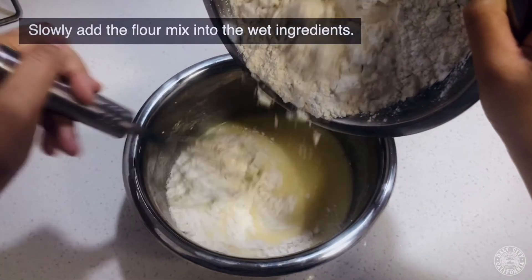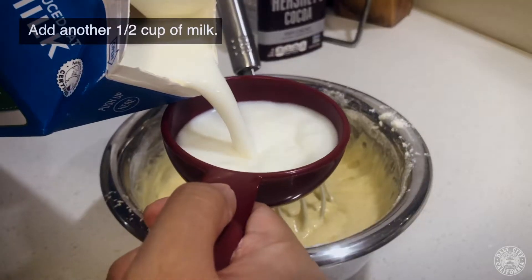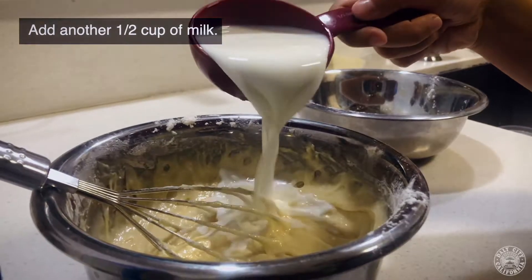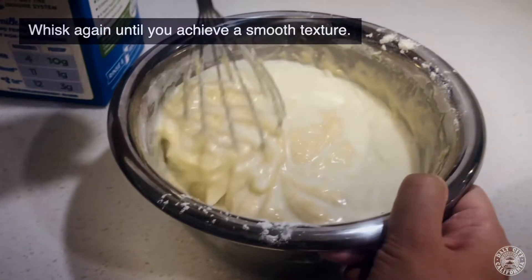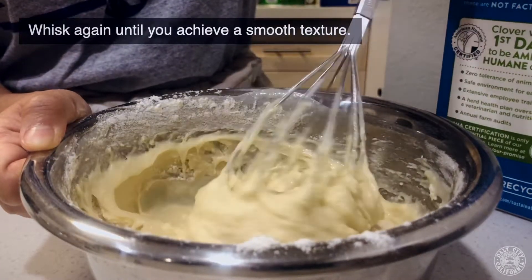Start adding the flour mix into the bowl and make sure there are no lumps while you mix it. You can add the other half cup of milk. Keep whisking the ingredients together to get a nice smooth texture.